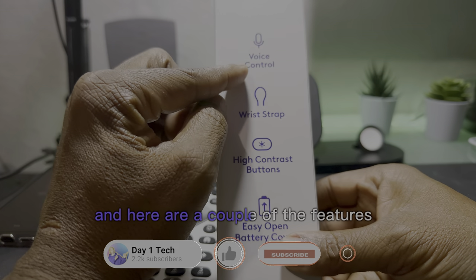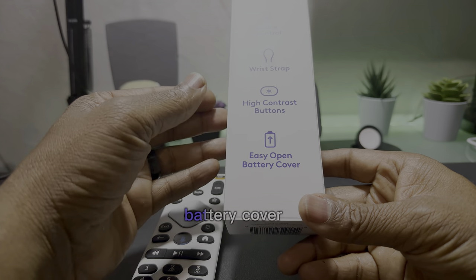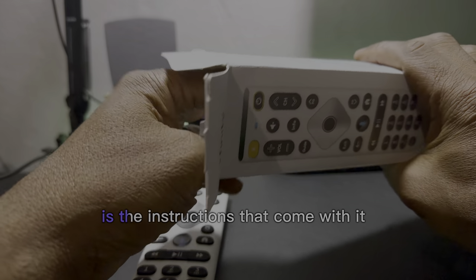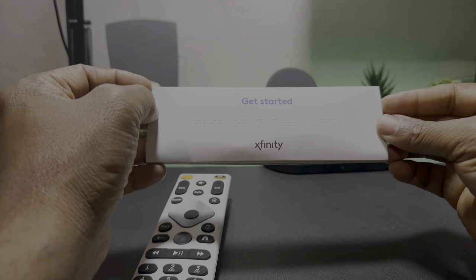Here are a couple of the features: voice control, a wrist strap that is also removable, high contrast buttons, and an easy-to-open battery cover. Another part of the experience is the instructions that come with it. These instructions are in braille, in two different languages — English and Spanish.